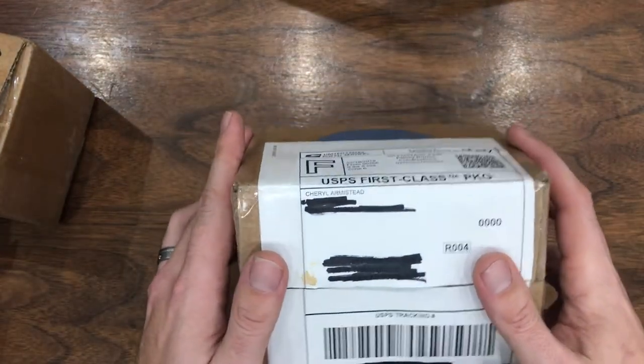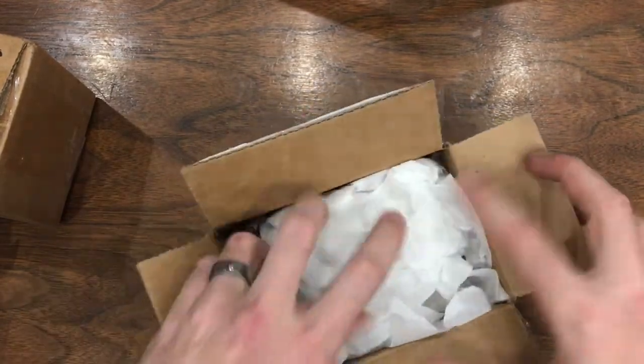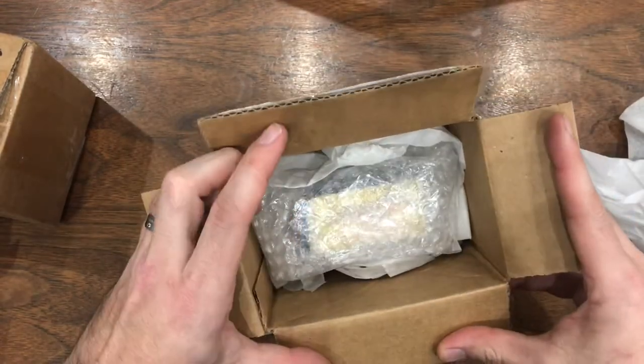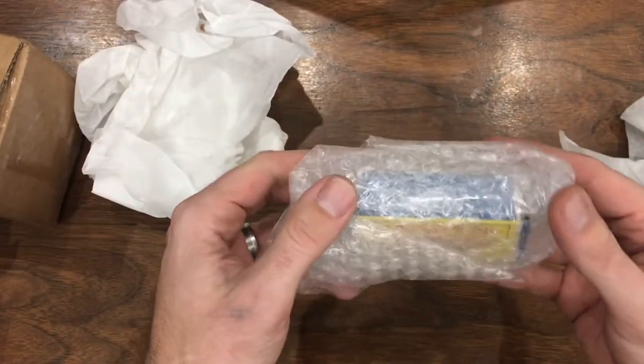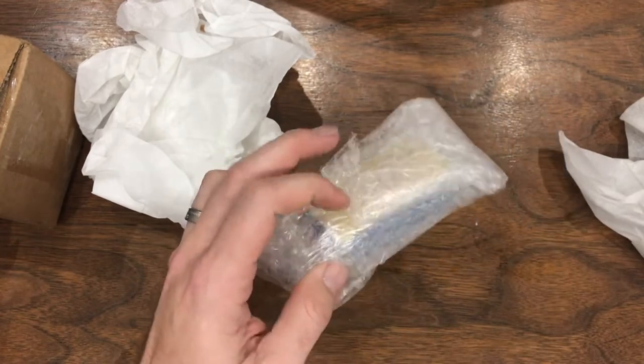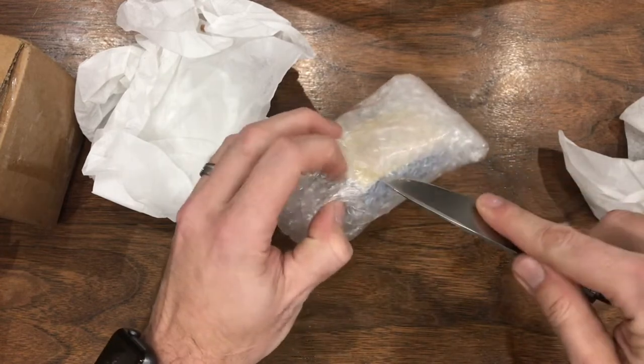Up first we got a package from Cheryl Armistead. This was an eBay purchase. What do we got, Mac? It's a car! Which car is it? Oh, that's in a box — we love cars in boxes. Let's open it.